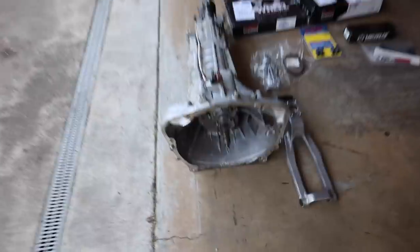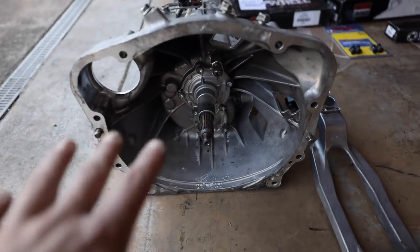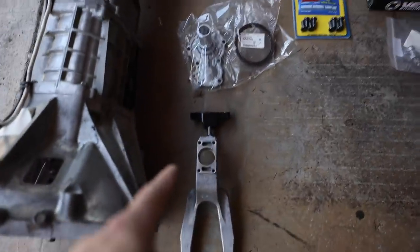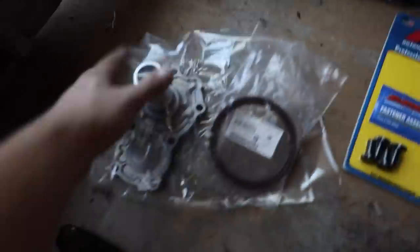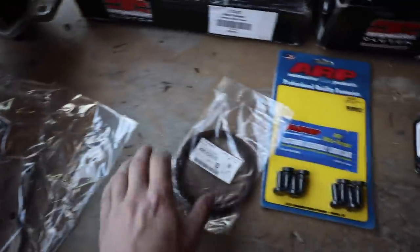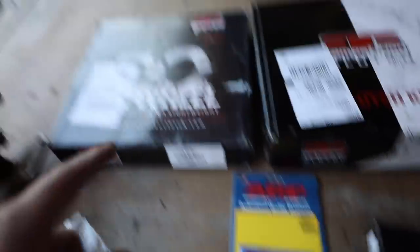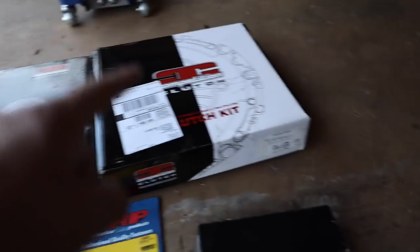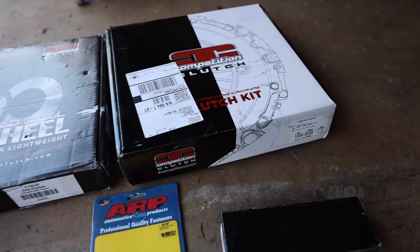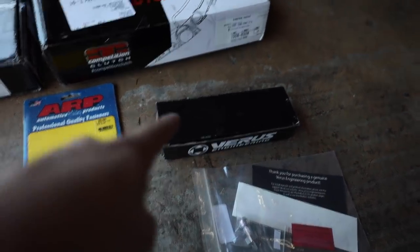Look at that pile of good stuff. I took some time and cleaned out the inside of the transmission with degreaser just to get all the old gunk out. I also cleaned the shifter assembly holder with the new shifter bushing. This is the retainer bearing — I highly suggest you swap this out. We've got a new rear main seal because mine was leaking, new ARP flywheel bolts, new Competition Clutch lightweight flywheel, Competition Clutch Stage 3 clutch good for about 350 ft-lbs of torque, a new billet clutch fork, and a forged shift fork.